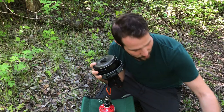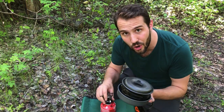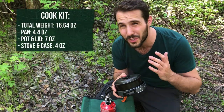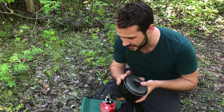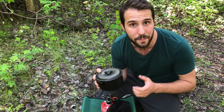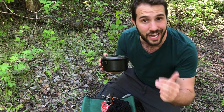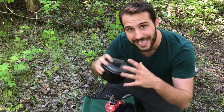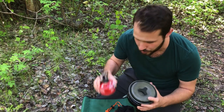If you strip away all the bells and whistles and just keep the pot, pan, and stove in the stuff sack, it weighs 16.64 ounces, just over a pound. But if you get rid of the pan, it drops down to just 10.4 ounces — well under a pound — so you can add some necessary accessories and still stay lightweight and versatile. I'm going to show you how I put my entire cook kit together that keeps it under a pound, or just over once you factor in the fuel.